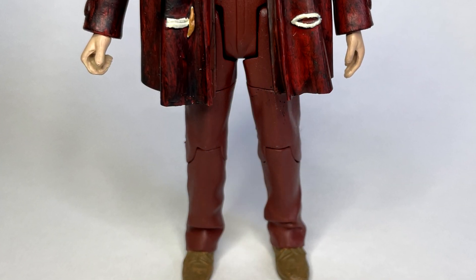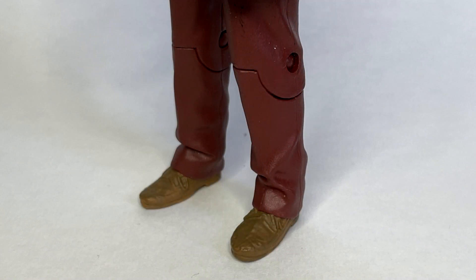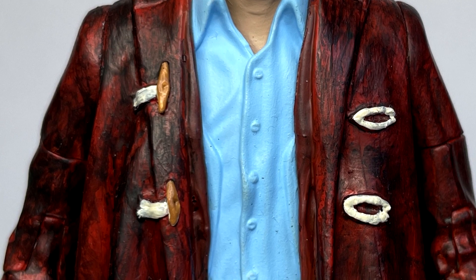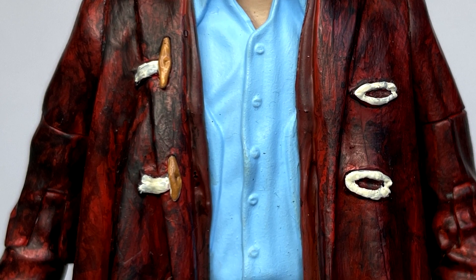The first thing I did was repaint Nardole's trousers with a reddish brown and the shoes in a lighter dirty brown. After that, although I didn't need to, I did take the decision to repaint the shirt in a lighter blue, mainly because I was repainting everything else on this figure so I thought I might as well just do it.